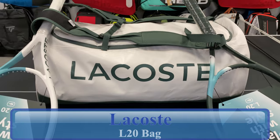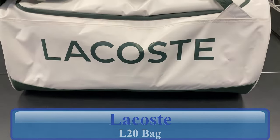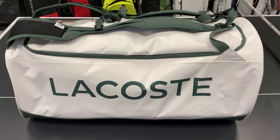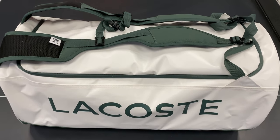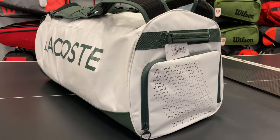The Lacoste L20 bag is my current bag of choice for many reasons. It begins with its classic sleek and minimalist design, which is iconic for Lacoste, even though this bag is co-engineered with Technofiber. The outer shell is a tear-proof tarpaulin material, which is incredibly durable and water-resistant.